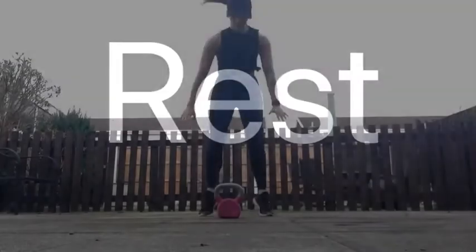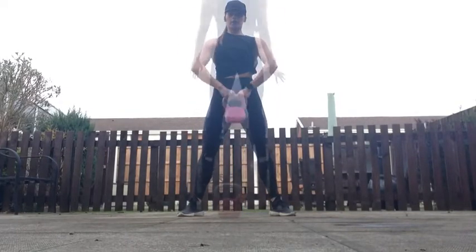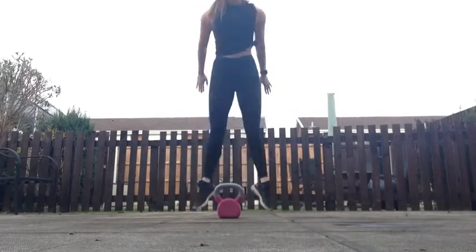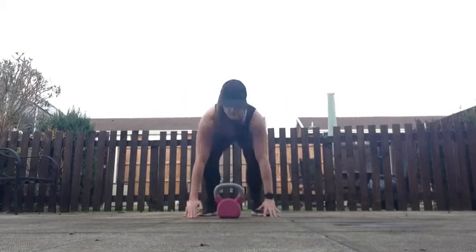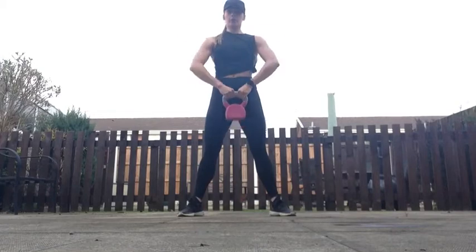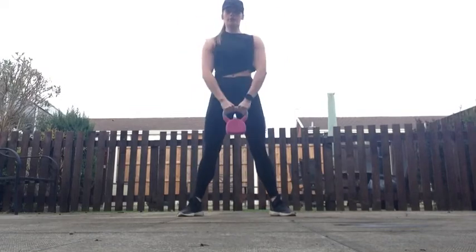Rest. Your next exercise is burpee upright row. In three, two, one, go! Burpee upright row. Your next exercise is burpee upright row.